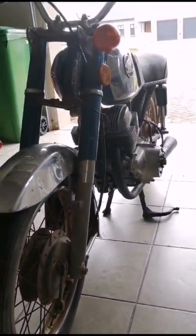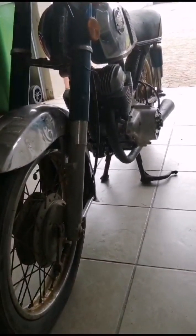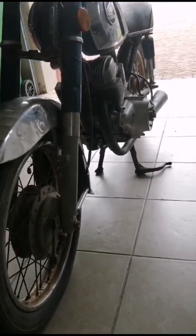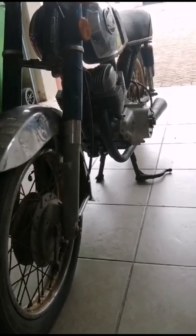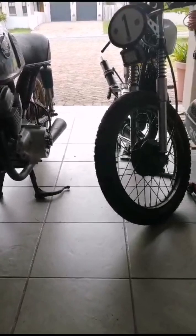Anyway, for the Honda, I'm going to get that frame sprayed once the engine components arrive, and it'll be a very slow build. My main project is the Suzuki.